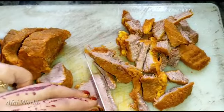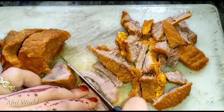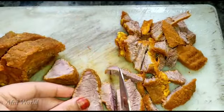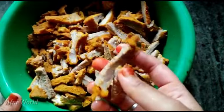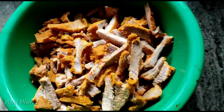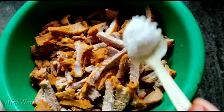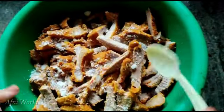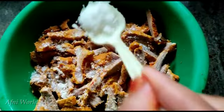I will cook the beef and add the spices.